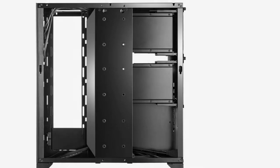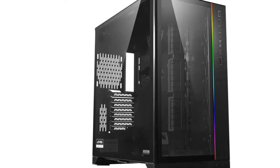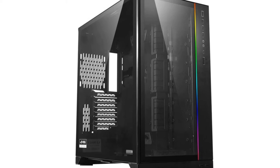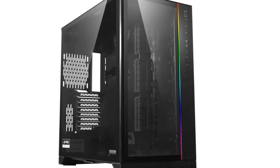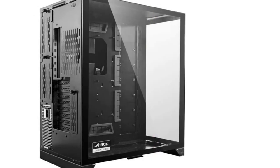In fact, inexperienced PC builders might shy away from this tower as it really showcases your cord management skills. Otherwise, the Dynamic XL is quite striking visually, with a tiny strip of RGB giving the front just a necessary pop of color.